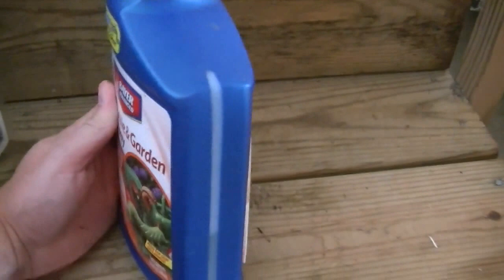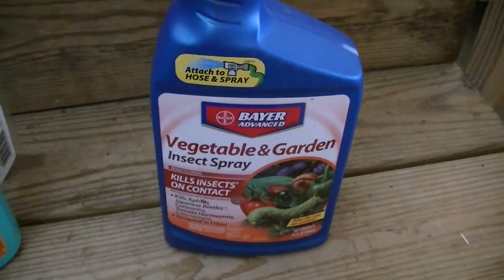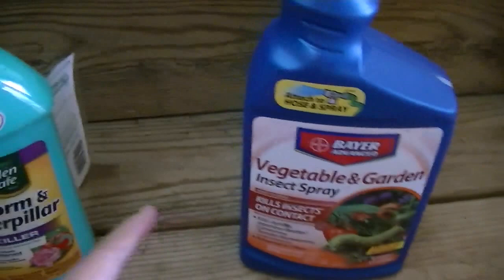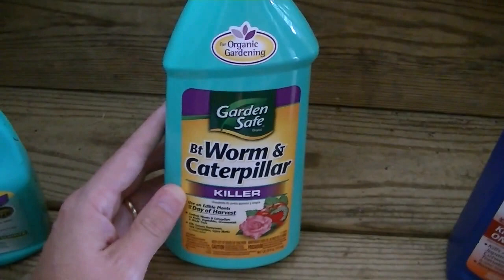Anyway, that's just some options. You've got your organic stuff over here and your real-deal stuff over here. I do think that the Bayer is highly effective, but I'm going to see about the BT. I would rather go with more organic stuff, especially later on when your plants get larger and you're getting closer to harvesting things like broccoli and cabbages. I think go with organic stuff if you can, just to be safe. Anyway, I hope this was helpful — thanks for watching, take care.